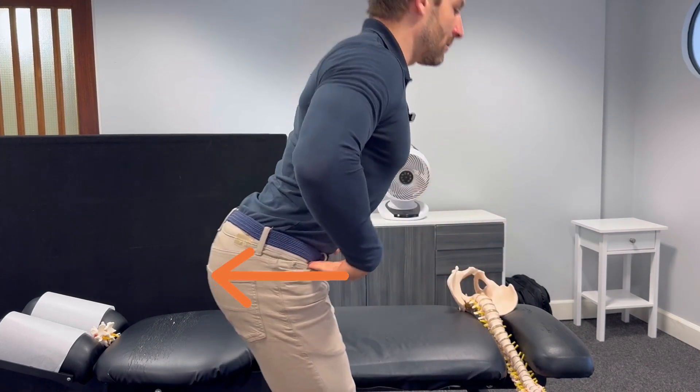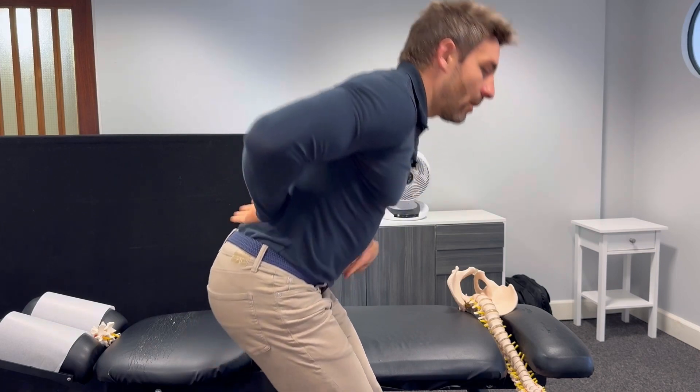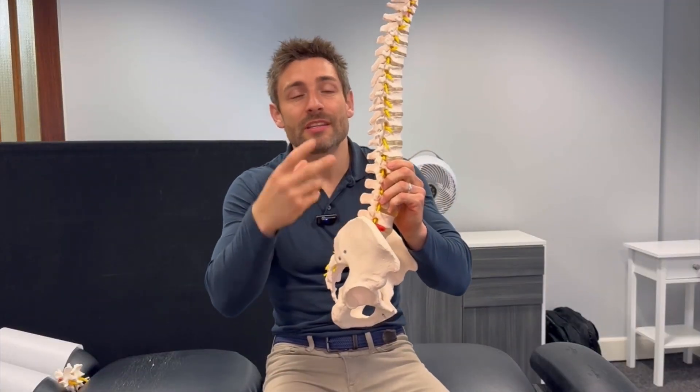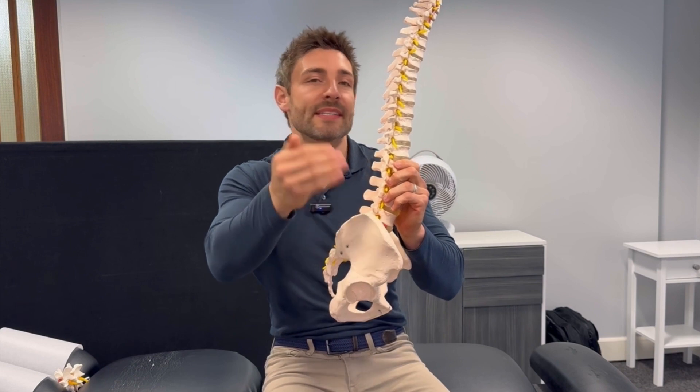When you're stood up and bending forwards, push your hips backwards and keep that curve in the lower back as you do that. Do not round like a banana — that puts a lot of pressure into the discs and the spine, which will continue to aggravate things and cause more damage, always setting you back to the beginning.